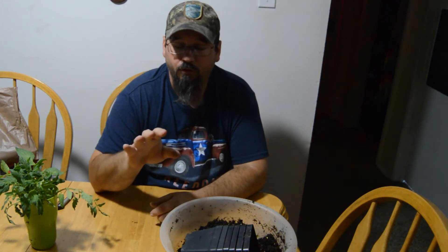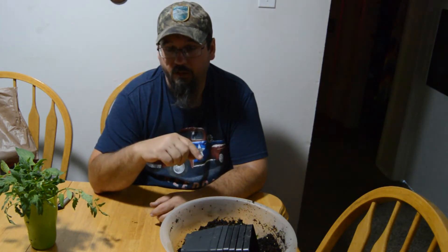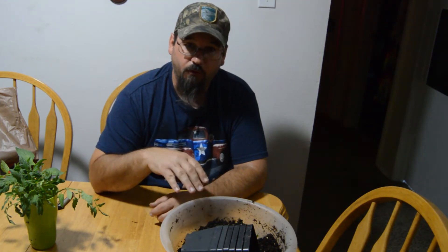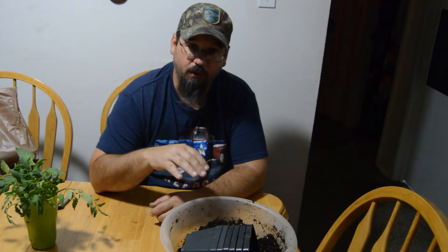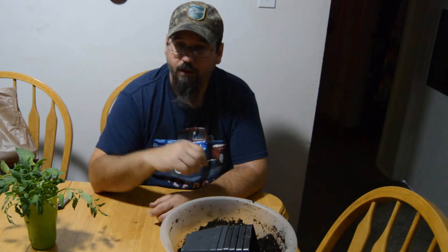I actually dislike seed starting mix because once your seed gets to the seedling stage — when it gets its first set of leaves — you have to repot it or start supplementing liquid fertilizers, otherwise it will die because there are no nutrients in that soil. With this method it's just regular potting soil with fertilizer. I use the MicroLife fertilizer because it has all the nutrients to help this plant start its roots and start over again.